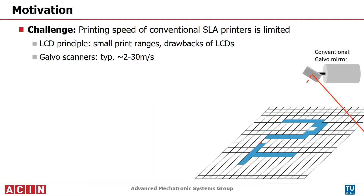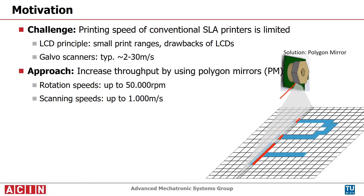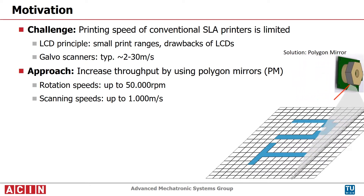Professional printers use galvo scanners to steer a laser beam and have a build space up to the meter range. The printing speed is limited to between 2 and 30 meters per second. These limitations can be exceeded by polygon mirror scanning, which rotates continuously and can achieve scanning speeds up to 1000 meters per second.